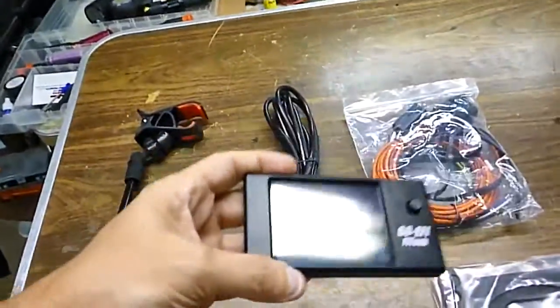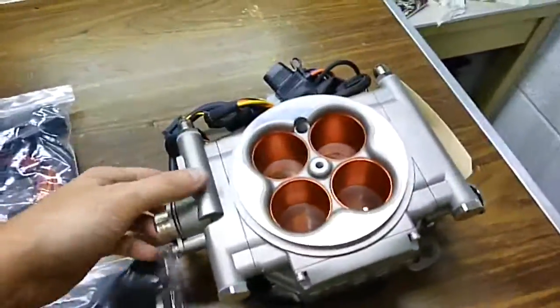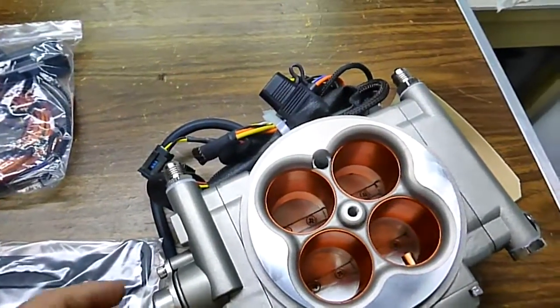They did a good job with this unit. Here's the display. And here's the EFI — it smells like gas when you get it because they test them before they ship them out.